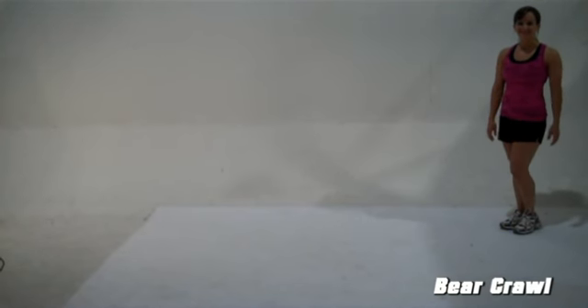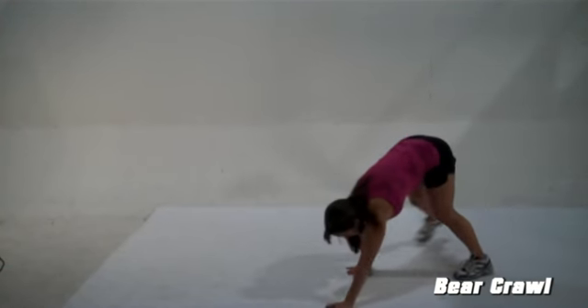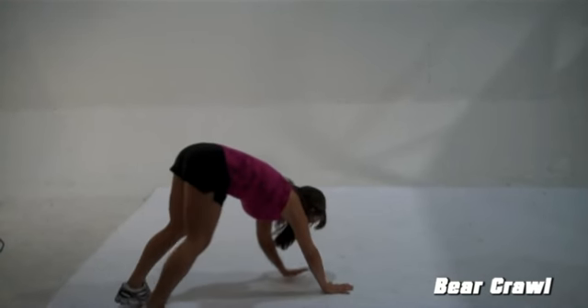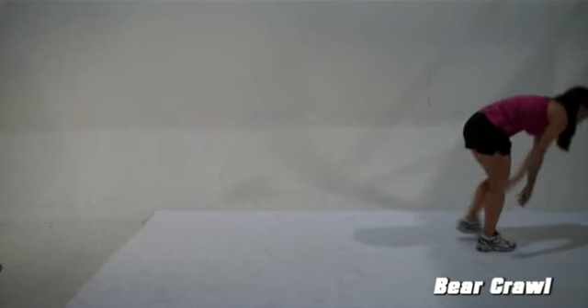In this video we're going to learn ground moves. Let's begin with the bear crawl. The bear crawl is easier if you bend your legs more. You should take 10 steps while doing the bear crawl.